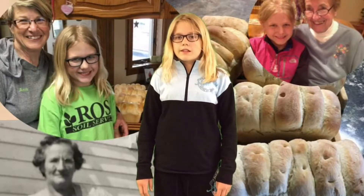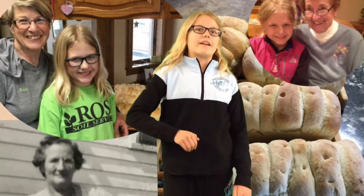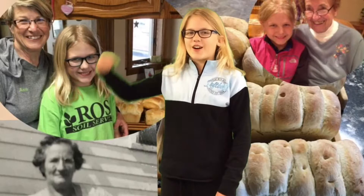Then we needed to gather all the needed ingredients and grandma told me how yeast works. Next we needed to knead the bread, pushing and pulling and pushing and pulling, which was super hard and took a lot of muscle.